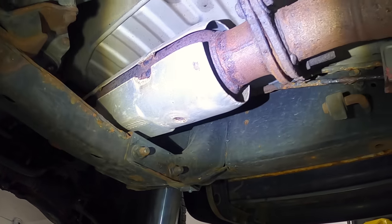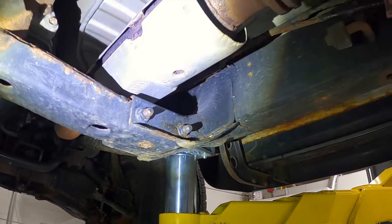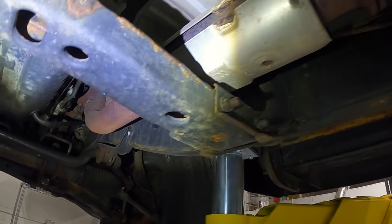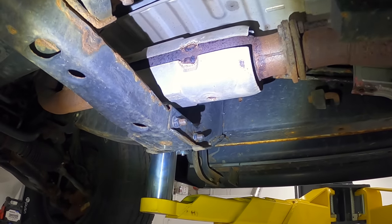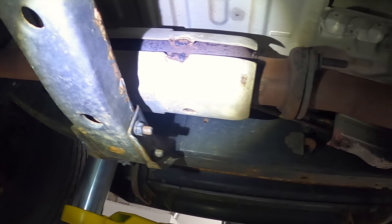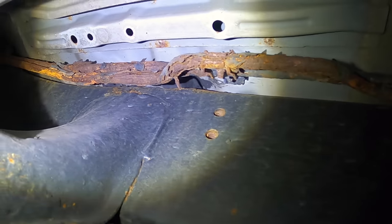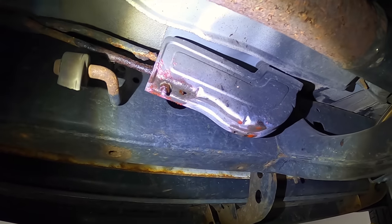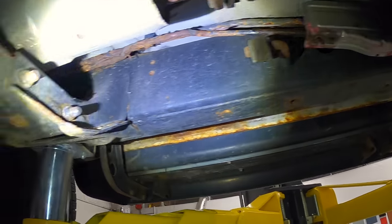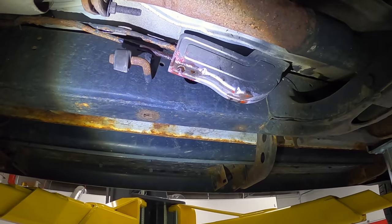Catalytic converters — this one has an aftermarket unit. This 4Runner, in its life, will typically go through one or two catalytic converters. If you see an original catalytic converter, anticipate it going out. They're not extremely expensive, but it's something to look for. And something this car actually has: rear heater lines. Look at these — they're not coated, they're exposed to the elements, and this one is leaking. This is a semi-major job because you've got to remove a lot of stuff that will likely break. This is leaking coolant and needs attention, which is one of the customer's concerns.